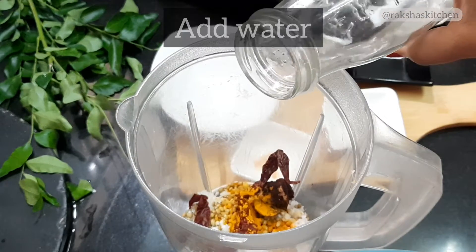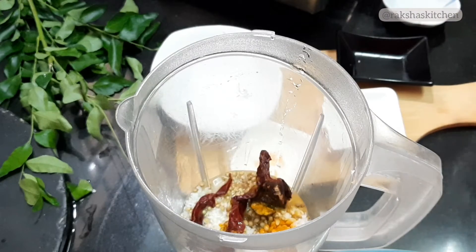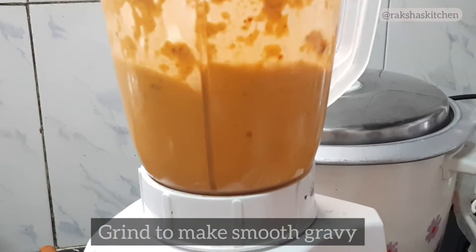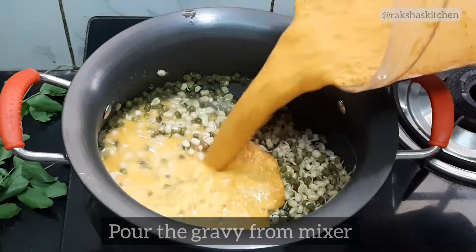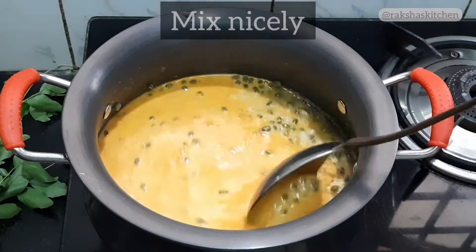Add half a cup of water. Close the lid of the mixer jar and grind to make a thin, smooth gravy. Heat a kadai and add the boiled sprouts, then pour the gravy from the mixer jar and mix nicely.